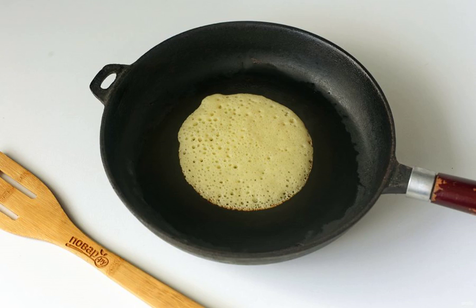Then, greasing the pan with vegetable oil, bake the pancakes. Moroccan pancakes are fried over moderate heat and only on one side — you do not need to turn them over.